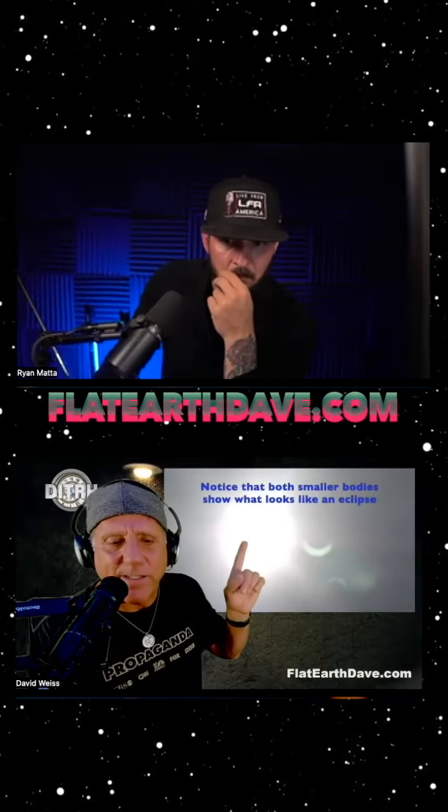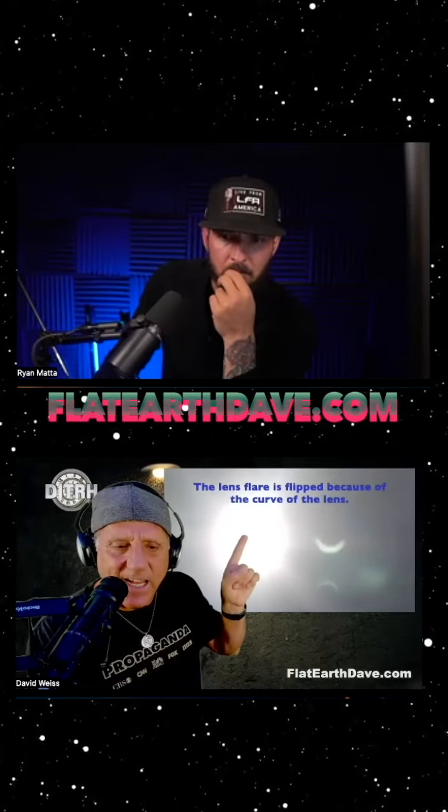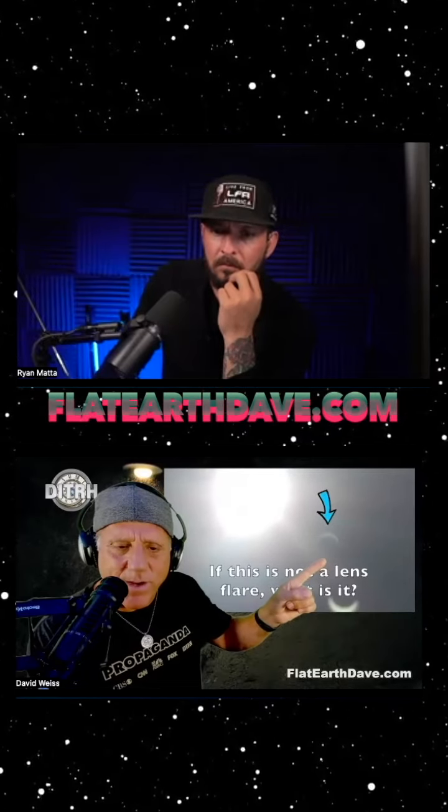Now this was happening though — there was like a 90% eclipse at this time. The reason you don't see it here is just because it's so bright. But if you look with sunglasses, you would see that this eclipse is just about that much. But what is this eclipse here? And if it was a lens flare, it would be moving around, but it's not.